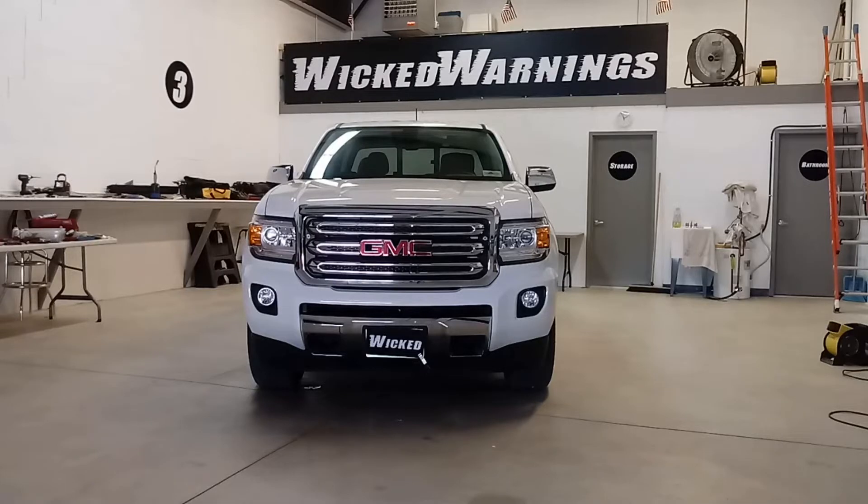Hi, thanks for watching. This is George at Wicked Warnings here with the brand new 2018 GMC Canyon. This is the baby brother to the 1500 series trucks.